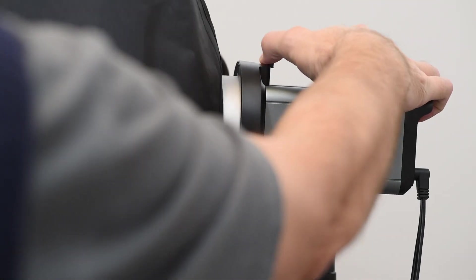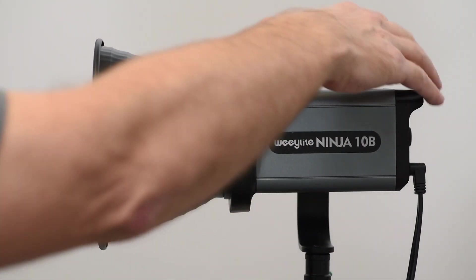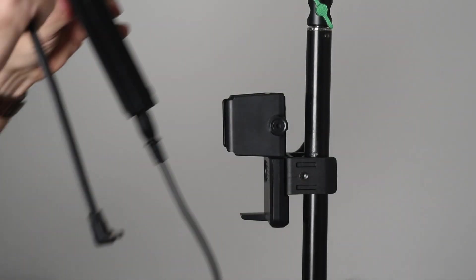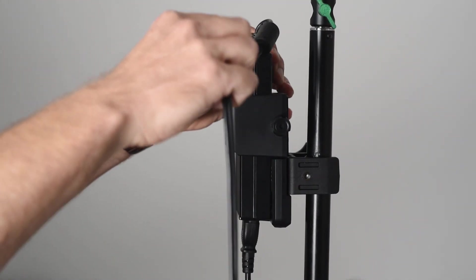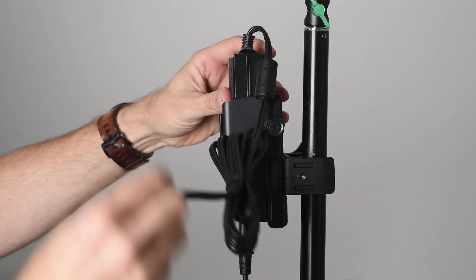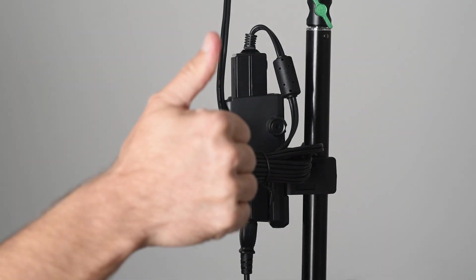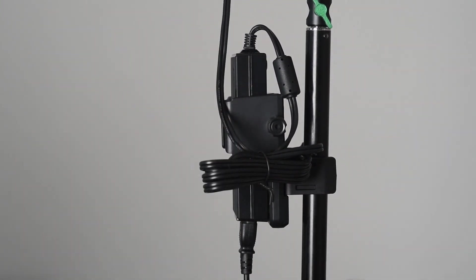The Ninja comes with a bounce interface, so you can use your reflectors and modifiers you may already have, or you can use the reflector that comes with the Ninja. A useful item is the so-called retaining clip, that allows you to secure the power supply to the stand, so it's not hanging in the power cable on the rear of the light. It may sound like a small thing, but when you first get used to this adapter, you wonder how you could do without it.